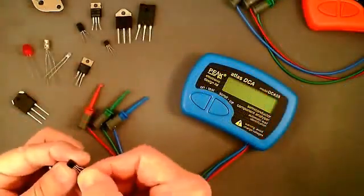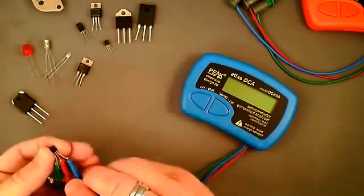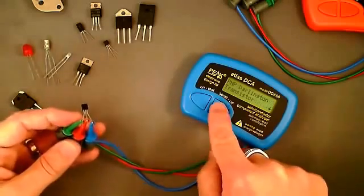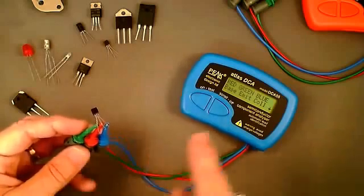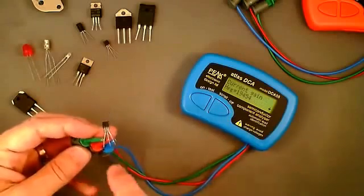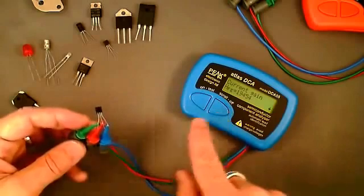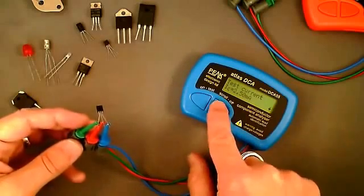Here's another transistor — this is an MPSA63. Attaching the test leads, the DCA identifies it as a Darlington transistor, specifically a PNP Darlington. Looking at the pinout: the red lead is on the base, green is on the emitter, and blue is on the collector. Because it's a Darlington and a small signal transistor, we have a very high gain — an HFE of 19,454, as you'd expect from a Darlington, measured at a collector test current of two and a half milliamps.